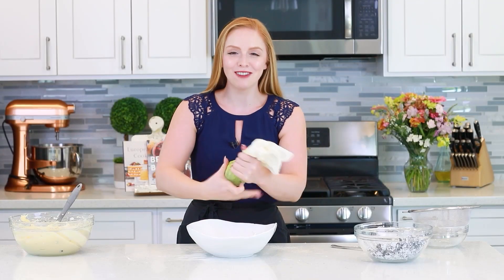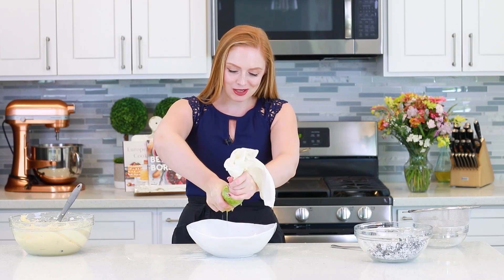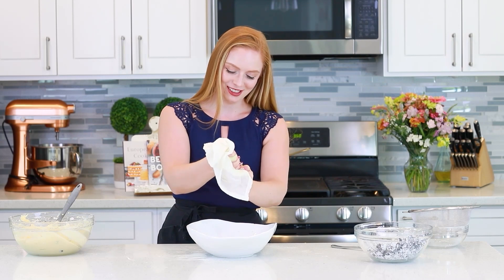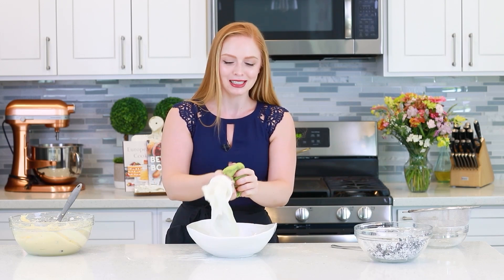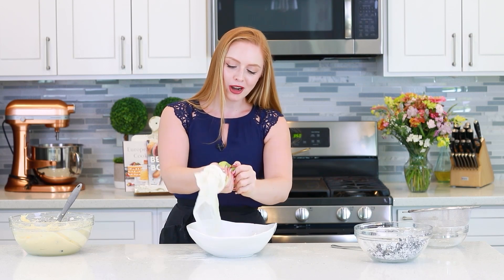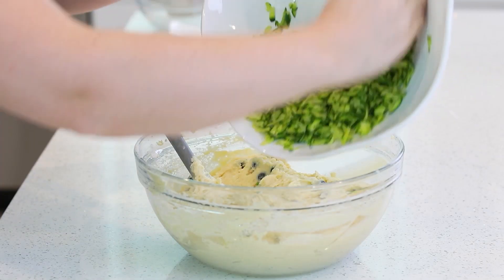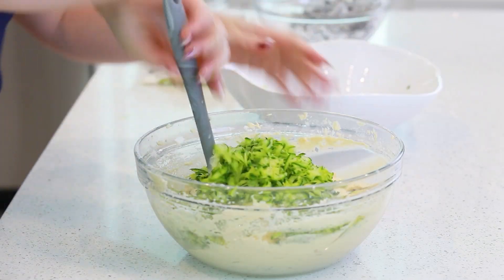Back to our zucchini — you want to massage and wring out as much of the liquid as you can, and then we're going to fold it into the cake batter. You're not going to actually taste the zucchini. Zucchini by itself is pretty tasteless unless you season it with salt, pepper, and herbs and spices. But it's a great way to add incredible moisture to any cake. Let's add in that zucchini and fold it in.